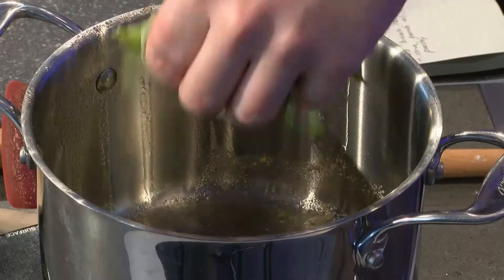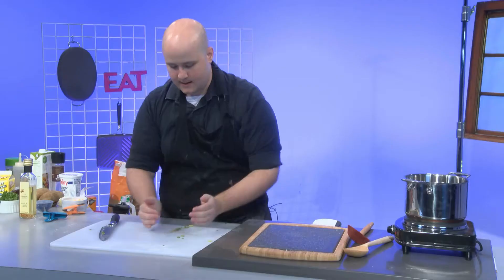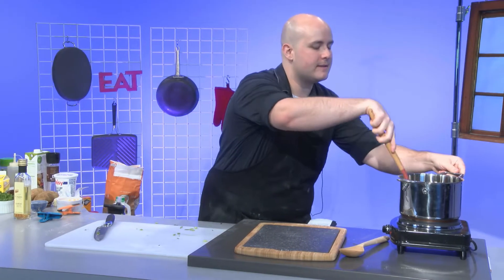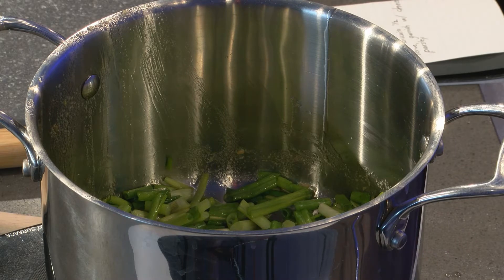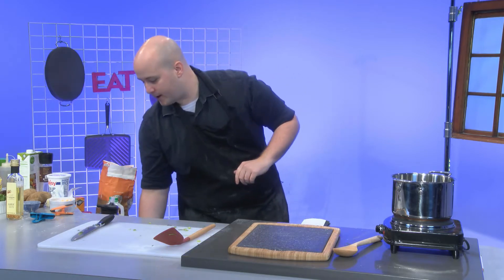We're going to add the onions in and get those frying up. Just toss them and get the oil going around. You don't need to cook these nearly as much, which makes them a little more convenient — whereas normally if you're going to do a thicker onion like a sweet onion or red onion, you'd want those to go for a little while.